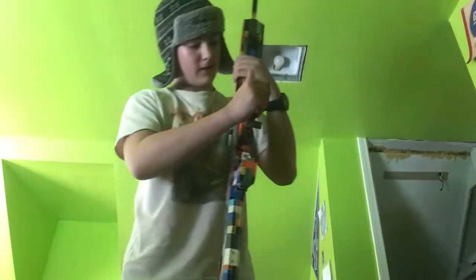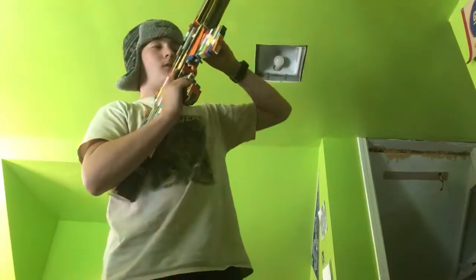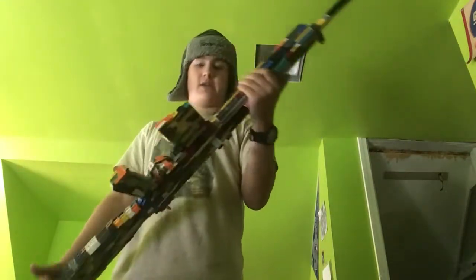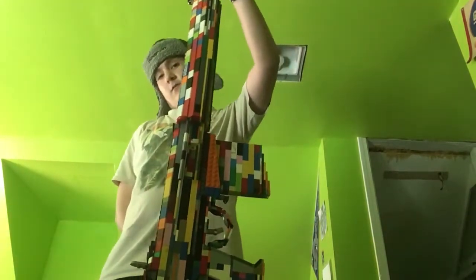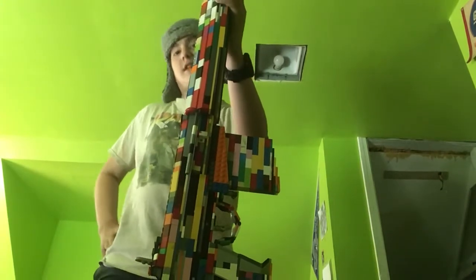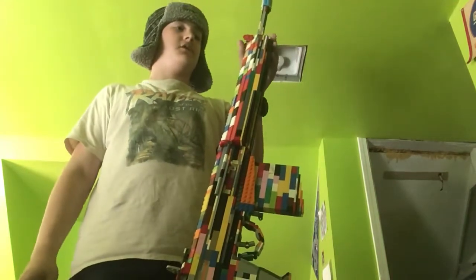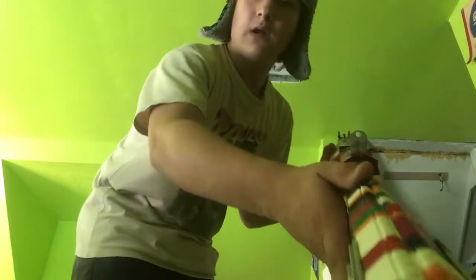The FN FAL — it shoots the 308 Winchester ammunition. It's 43 inches; mine, the Lego one you see before you, is 40 inches because if I made it the actual size, which I tried, it would mess it up. The gun can shoot 1,200 rounds per minute if I remember correctly.